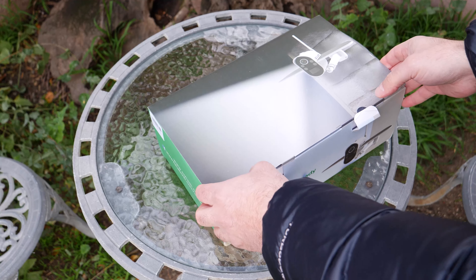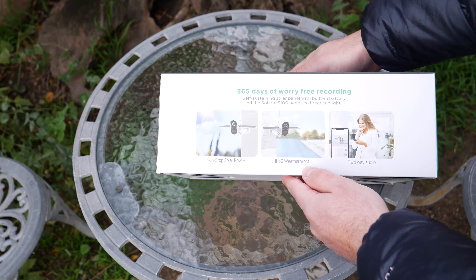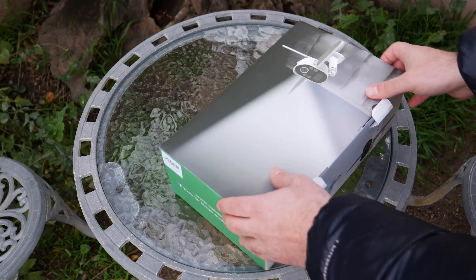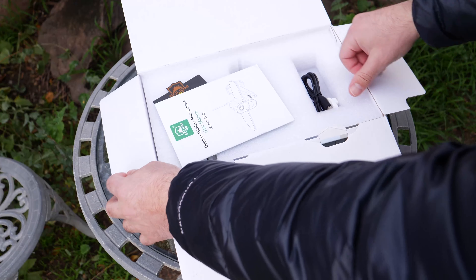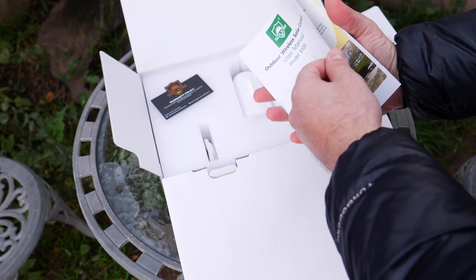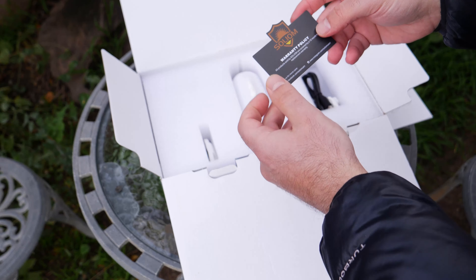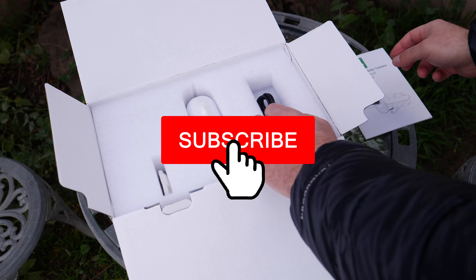So let's open this up. It's IP66 weatherproof, so it can handle rain, and it has two-way audio. It kind of looks like an airplane, which is kind of cool. You get your manual for setup, and the warranty policy covers a 12-month full replacement warranty.